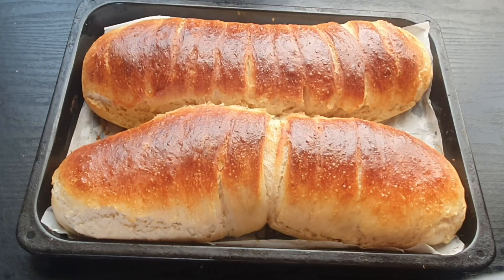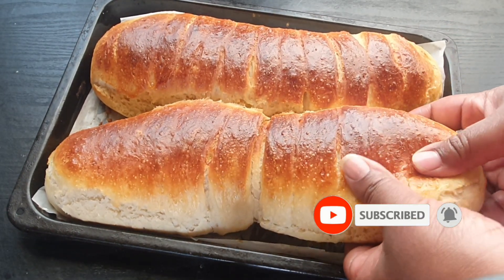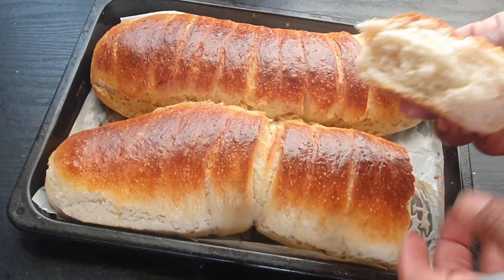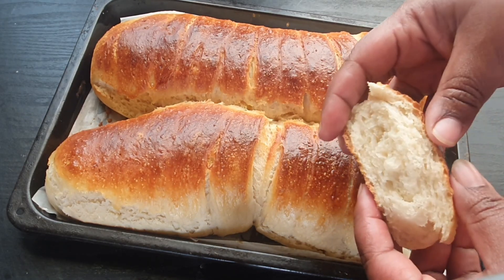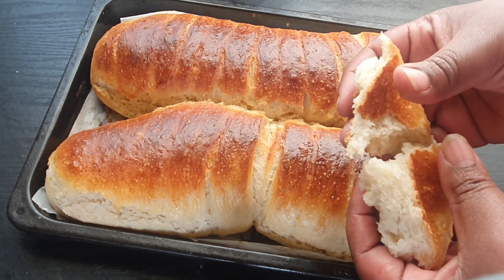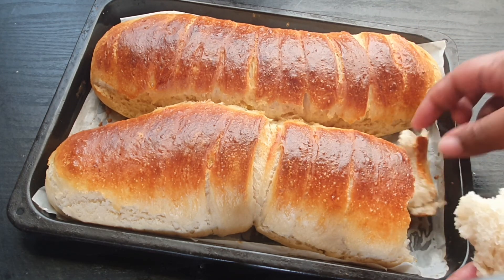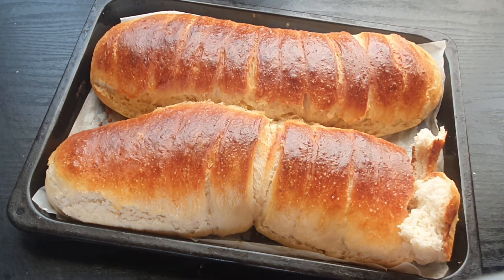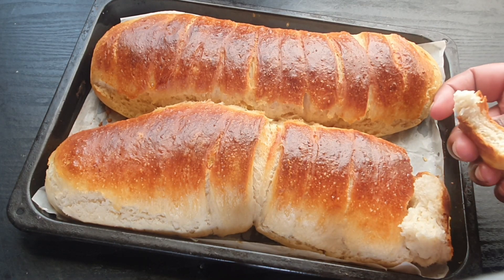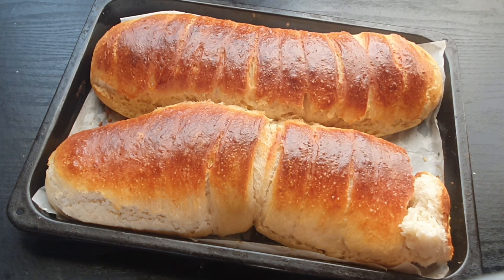The final results, you guys — right out of the oven. Look at how gorgeous that looks! So well cooked, so soft — absolutely soft. Oh my goodness, the taste is delicious! I hope you guys try to make this at home and tell me how your bread came out. Thank you so much for watching and I'll see you guys in another video, bye!